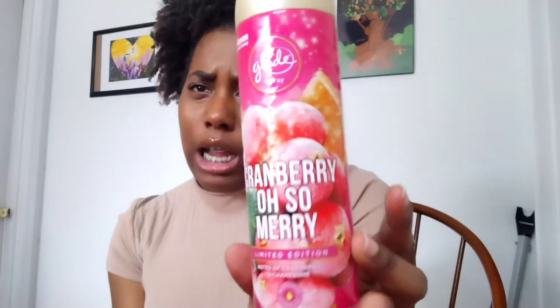Next is the Cranberry Oh So Merry air freshener by Glade — it has hints of cranberries and champagne, so it's a holiday edition. I think I got this at Walmart at the beginning of the year when I was clearing out Christmas stuff. It smelled really good — like cranberries with a bubbly champagne touch. If they bring this back for the holidays, get it.